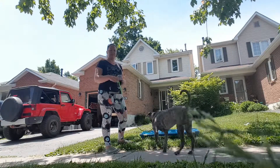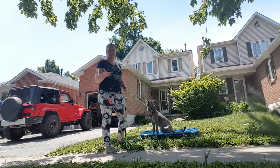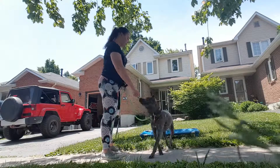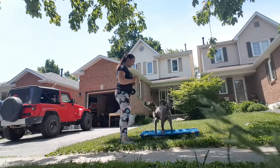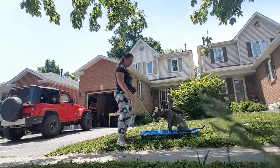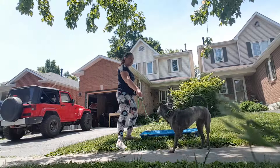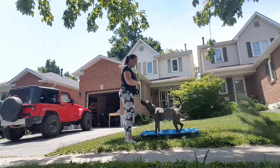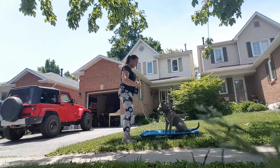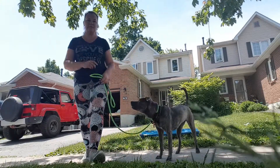Nice and fast. So I teach speed, then duration, then distractions — that's the order I teach in. She's got nice eye contact, which is awesome. I'm just using a regular slip lead with a carabiner on it. So I do about 20 repetitions and I finish.